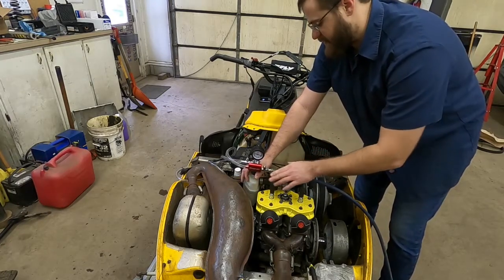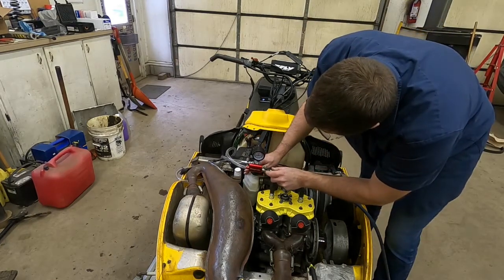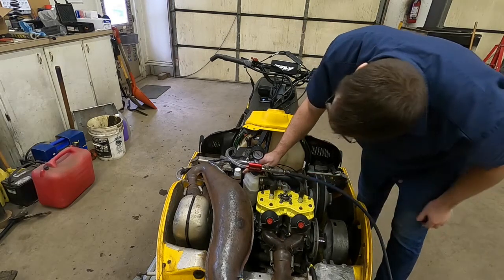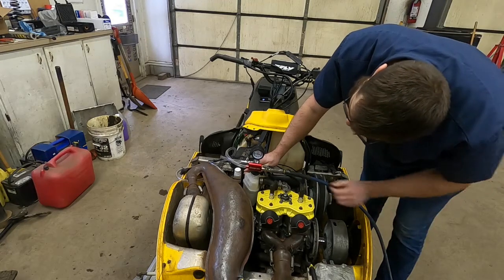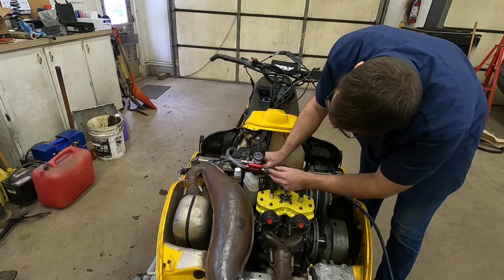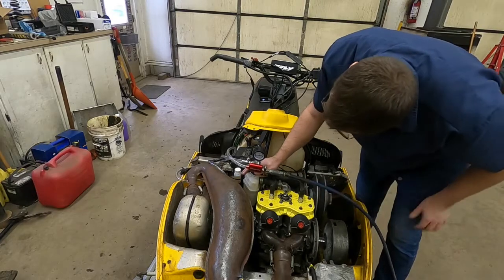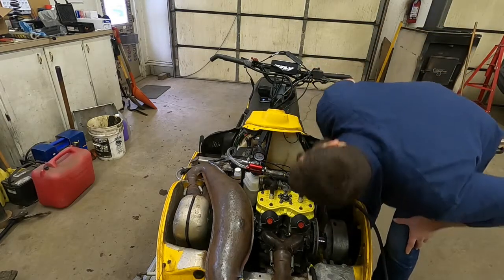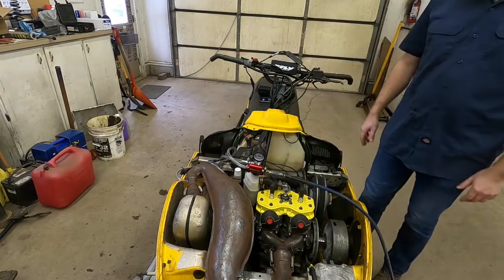So I'm going to turn this lever on that's connected to the air hose — it's going to draw a vacuum in the system. Okay, so now it's got a good vacuum in the system. It's at like 26-27 inches of vacuum, which is right where we want it.